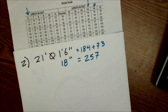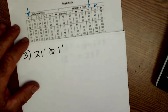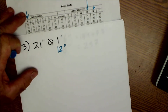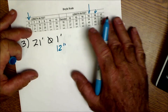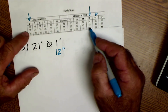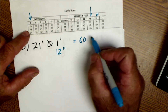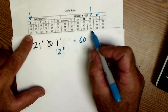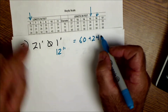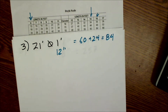Our third log is 21 feet, 1-foot diameter, which converts to 12 inches. Again using 15 feet and 6 feet to make 21 feet: a 12-inch log 15 feet long is 60 board feet and a 6-foot log is 24 board feet, for a total of 84 board feet. That's how you use the Doyle scale.